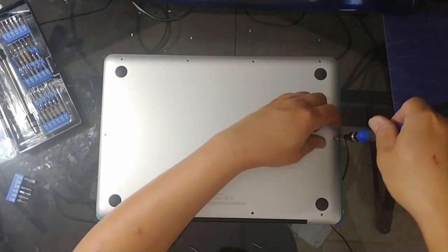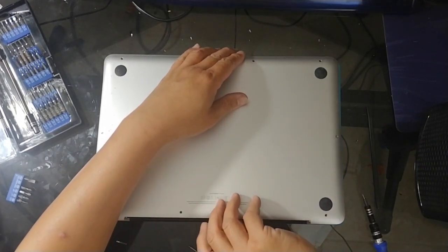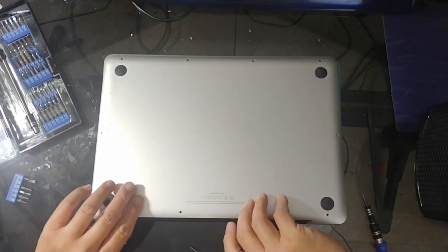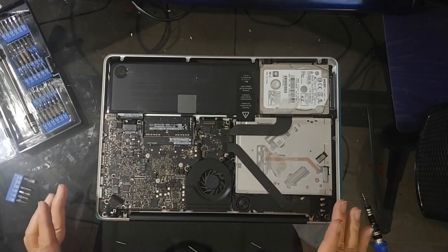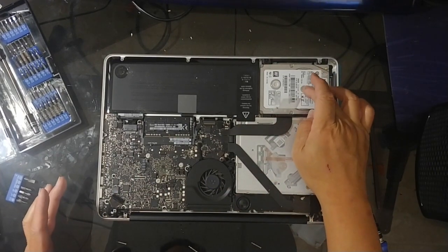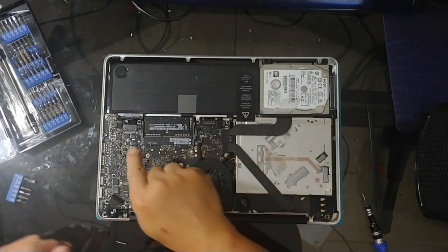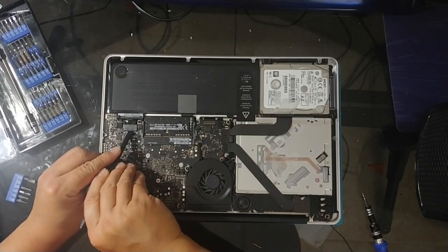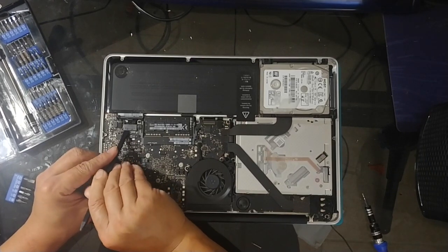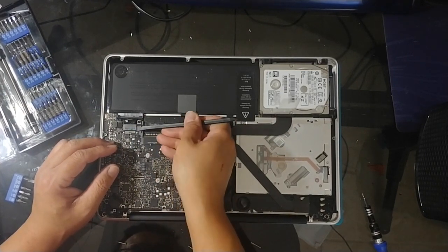Alright, let's go. So as you can see here, I just removed this casing. This is the old hard drive here, and this is the SSD RAM. So the first thing we'll do is remove the battery — let's take the spudger and disconnect the power just in case.